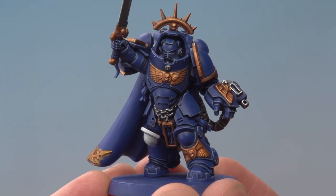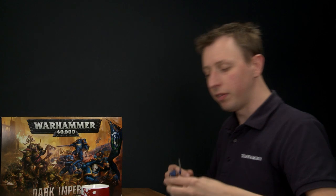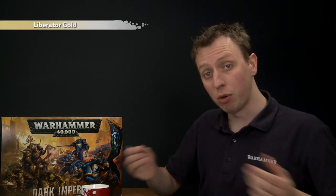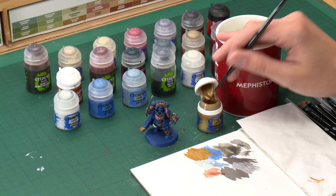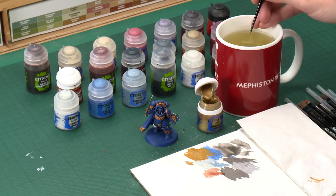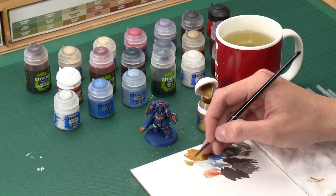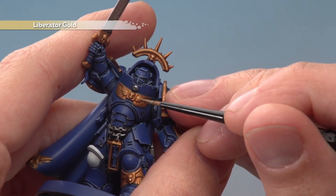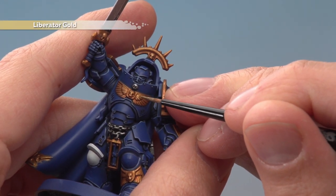Once that shade has dried completely you're ready to add a highlight to all the gold using Liberator Gold — edge highlight it onto these details. Back to the small layer brush, use your palette to get a good tip, thin the paint with a little bit of water. Pick out all the edges on the gold details — on these wings up here, angle your brush to just catch those raised corners on the ends like that.